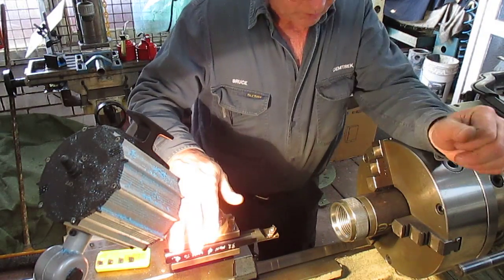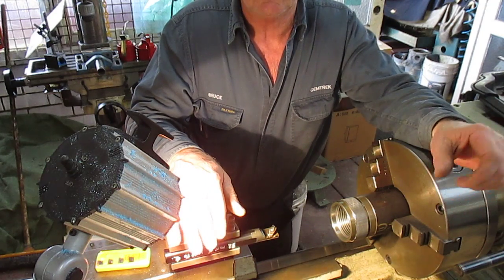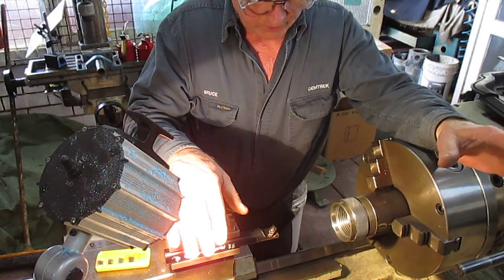Good afternoon, it's Bruce. Welcome to my shop. This is the third in the series of the weekend special gauge making and tool making job.